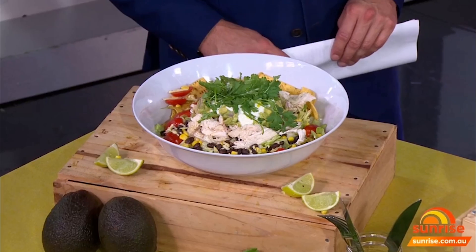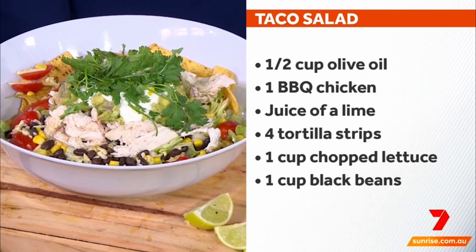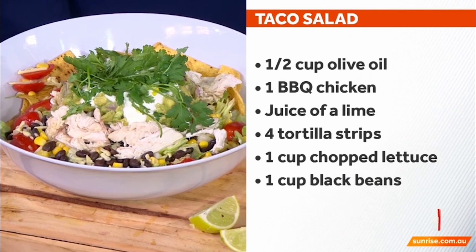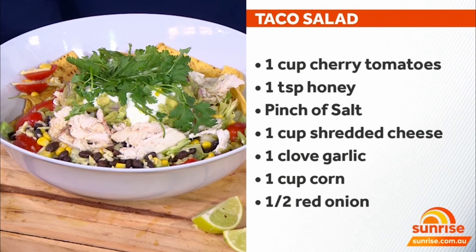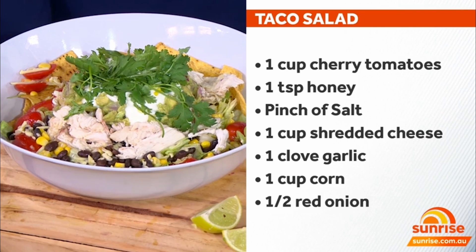Let's start with this magnificent taco salad. Talk us through how you made this. This is so simple and easy to do, and honestly it's incredibly delicious and super nutritious. I bought a barbecue chicken — everything about this is not cooking. So I took the skin off, pulled the chicken apart, and added pantry staples like a can of beans and a can of corn. Tomato and lettuce is the base, with some tortillas through there as well.